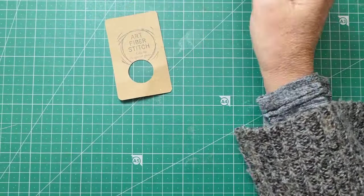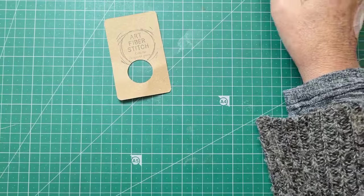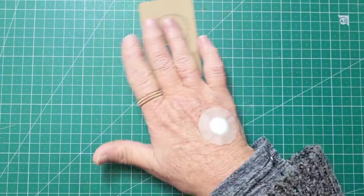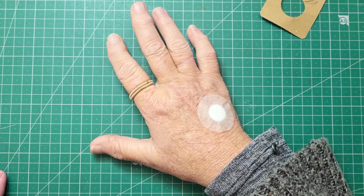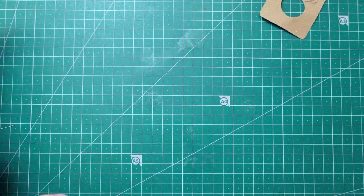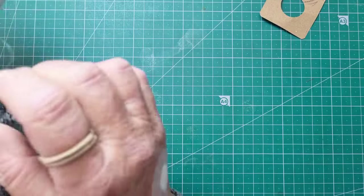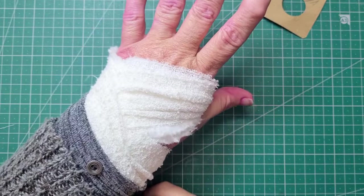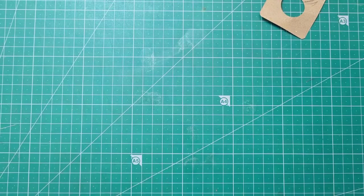Hi everyone. Last week we were talking about different meshes, canvas and things. There's a lot of things where we can combine crafts. I've actually had an operation yesterday so my hand is not that good for stitching, but I thought we'd have a look at a few things.